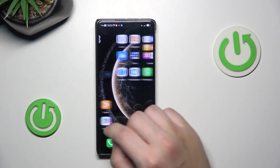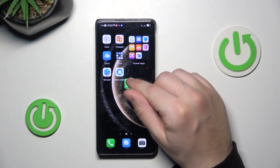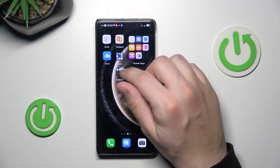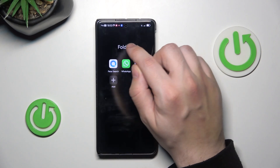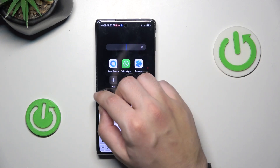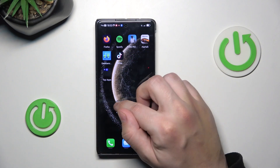The first thing we're going to start with is folders. To create a folder, simply hold one app and put it into another — and that's how you create a folder. When you tap on it, you can change its name to anything you want. Creating folders will help you organize the space on your phone.